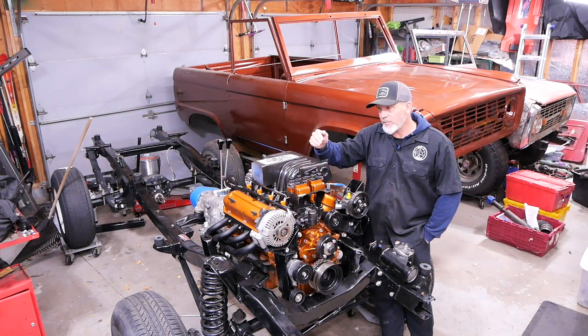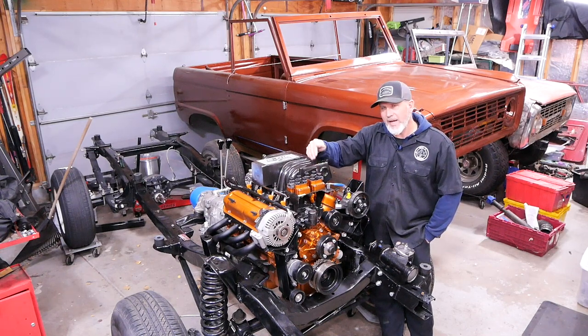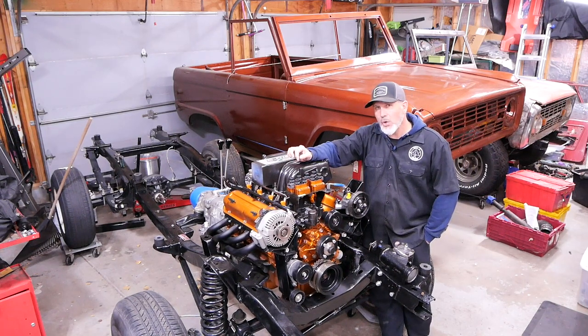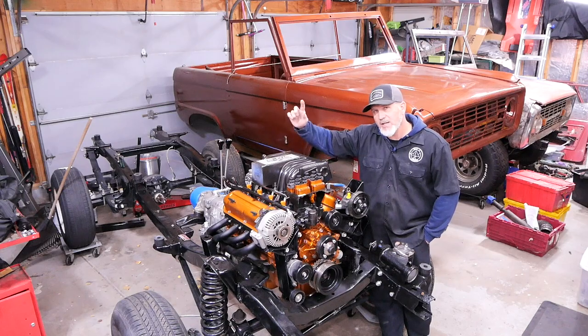In order to do that and have it breathe better — since this is the mouth of the engine right here — we wanted to port the intake and port the head so that it drew more air in for that 347 or increased cubic inches. The results are, for me, I'm totally happy with this build. I think so far this intake is probably my proudest moment on this engine. Can't wait to show you. Let's get into the video.